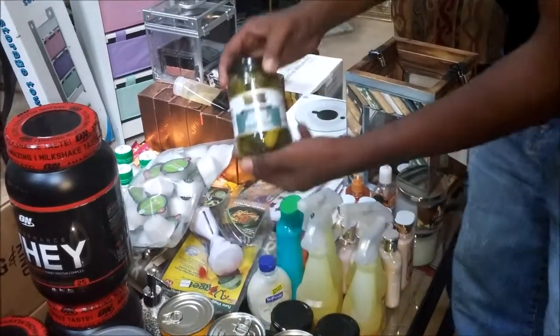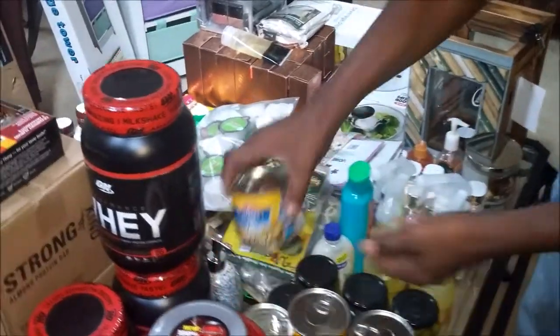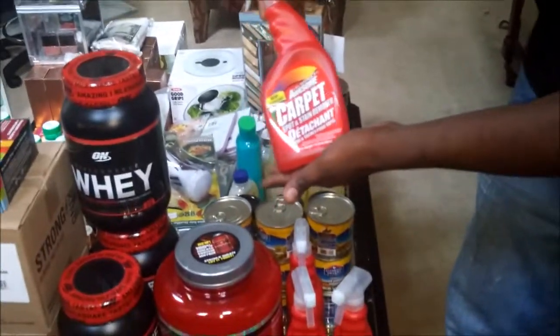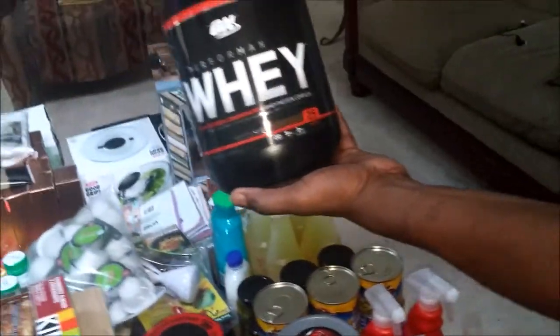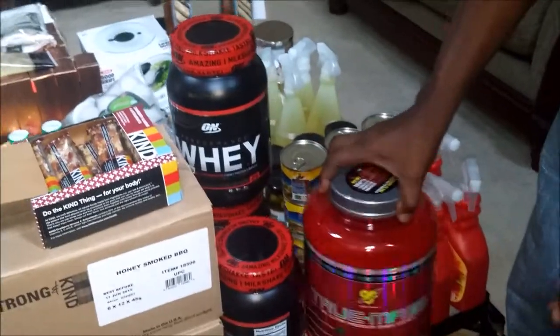I also have a case of pickles and a case of jalapeño peppers. And I have a case of carpet cleaner — I'm only showing you four. And from Dick's Sporting Goods, we have this bodybuilding product here — we have three of these — and this big monster here, I have one of those.